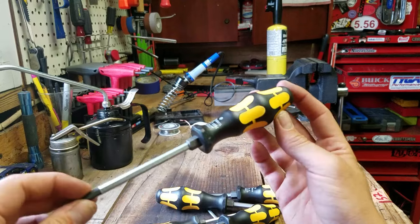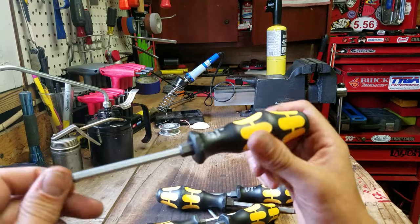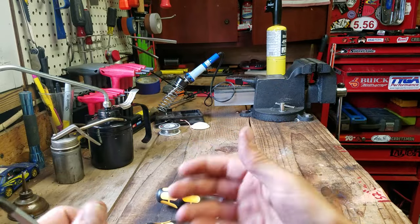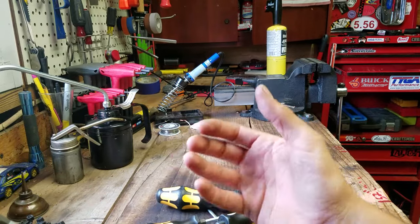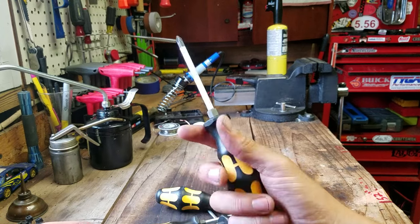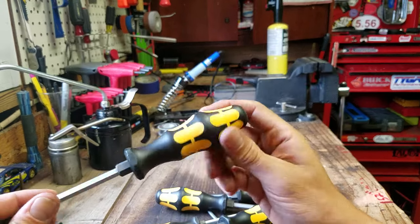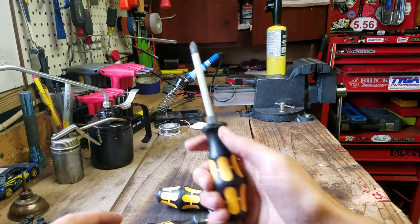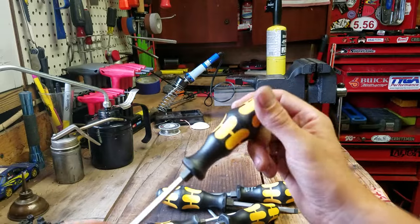These are my favorite screwdriver handles, and that's a little more than half the reason I like this brand so much. It's almost like if you took a piece of clay and just squeezed it into how you would want a screwdriver handle, then smoothed it out and made it symmetrical. Your fingers go right on there — it's the most ergonomic grip screwdriver I've ever used.